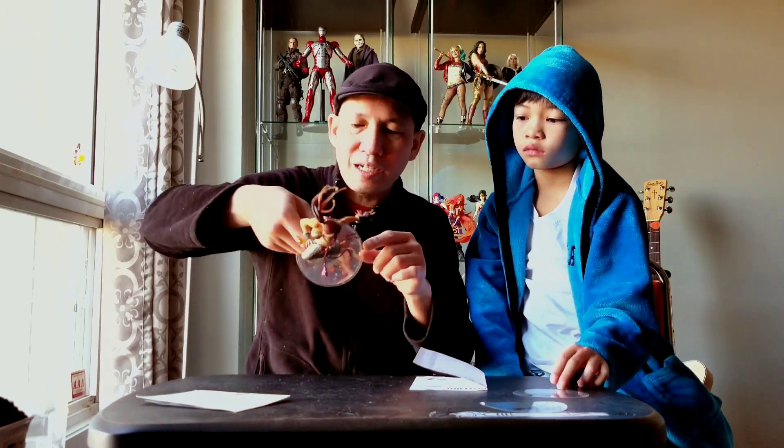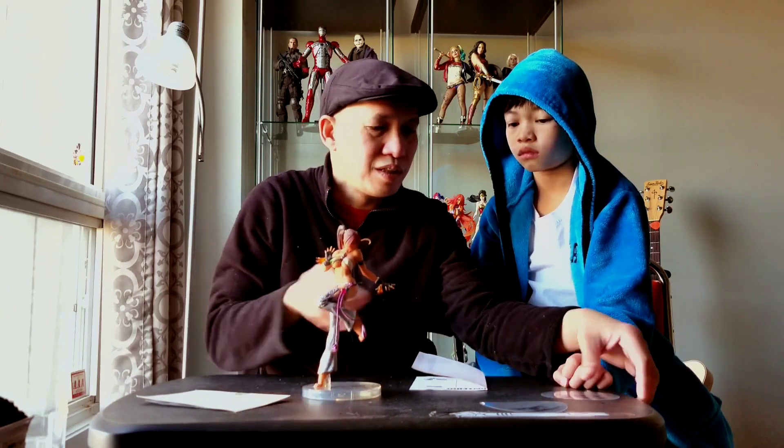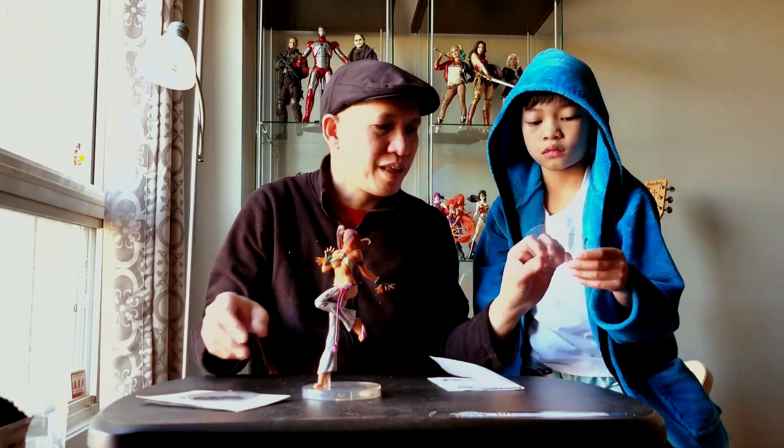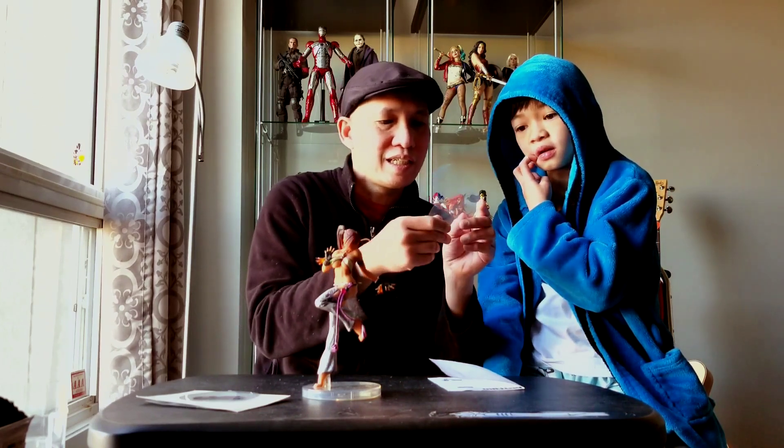There's a logo right there — if you can see it, right there. And you can change that into this... or this. It's a Tekken logo. These are the interchangeable Tekken logo decals for the base.